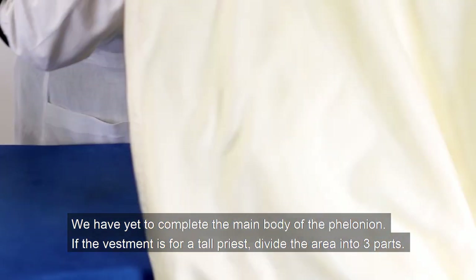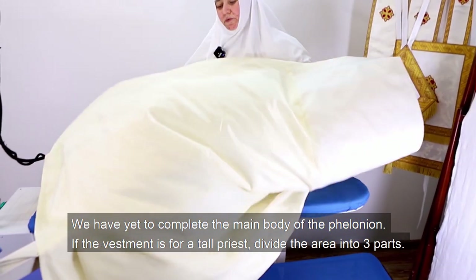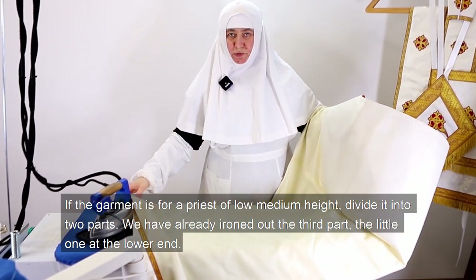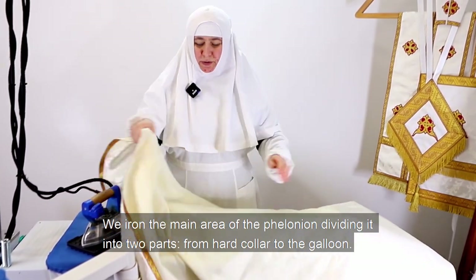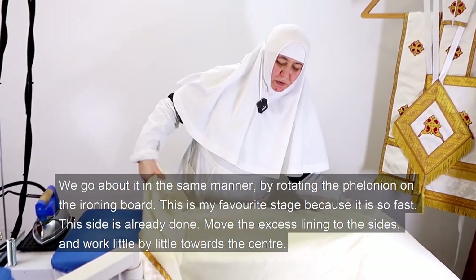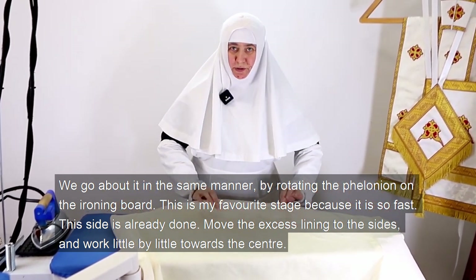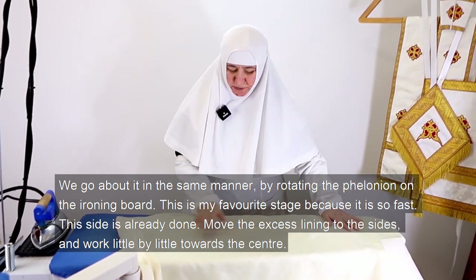We have yet to complete the main body of the Philonian. If the vestment is for a tall priest, divide the area into three parts. If the garment is for a priest of low to medium height, divide it into two parts. We iron the main area of the Philonian dividing it into two parts, from the hard collar to the galloon, rotating the Philonian on the ironing board as we go. This is my favorite stage because it is so fast. Move the excess lining to the sides and work little by little towards the center.